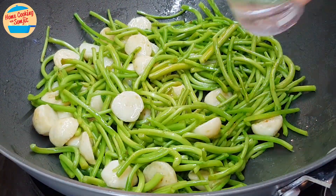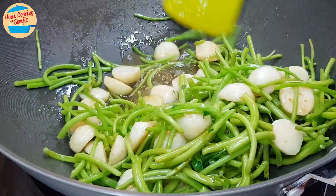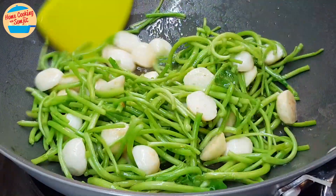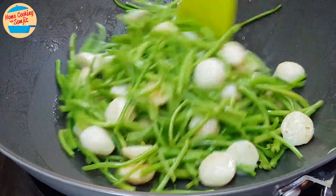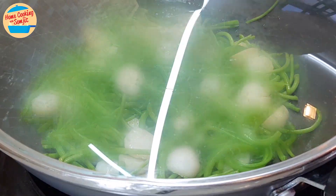When the pan is getting dry, add in all the water and give it a mix. When the pan is getting dry again, cover the pan and allow it to cook for 2 minutes.